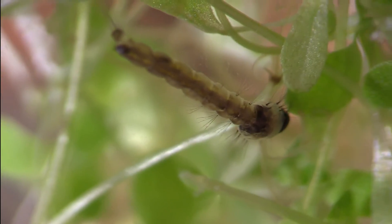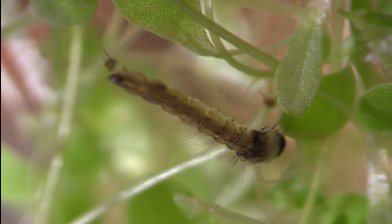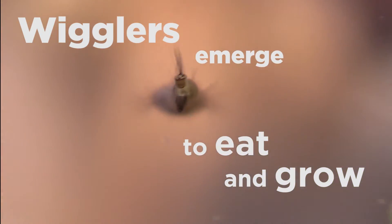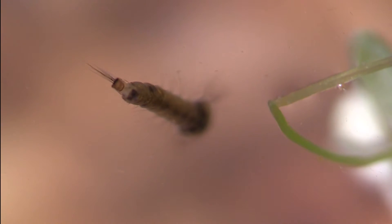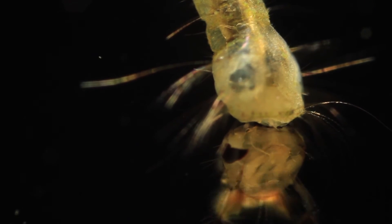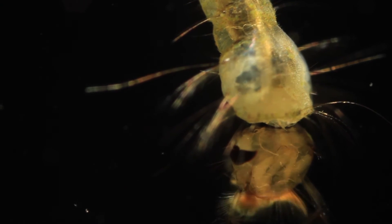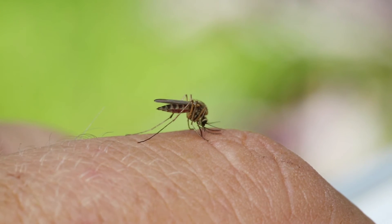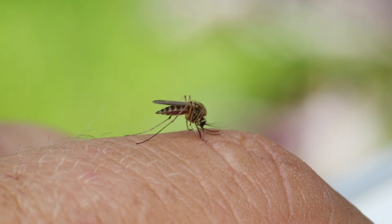After the eggs hatch, the mosquito larvae — which we call wigglers — emerge, and their sole job is to eat and grow. Depending on weather conditions, the larvae will turn into pupae, or what we call tumblers, usually in 5 to 10 days. This is a non-feeding stage where they are developing into adult mosquitoes. Then, after a few days in the pupal stage, the adult mosquito emerges and goes in search of a meal.